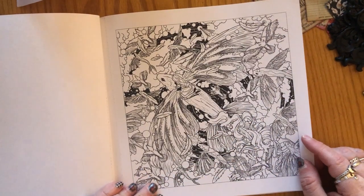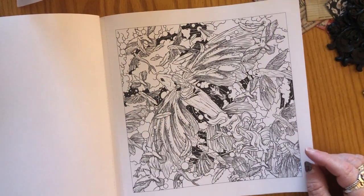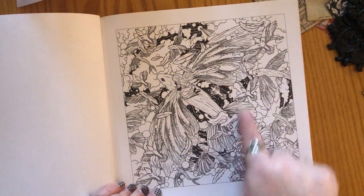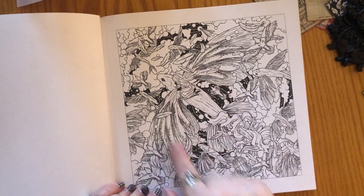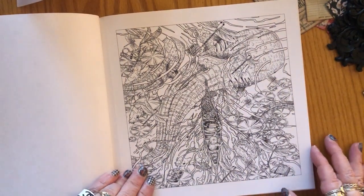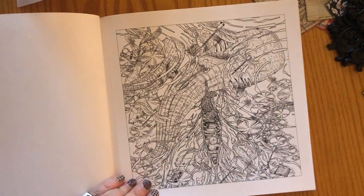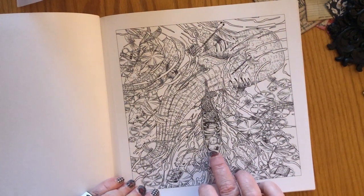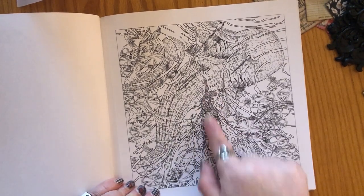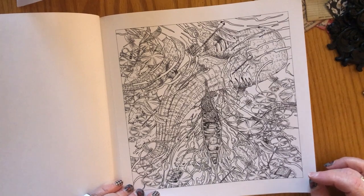Next we have some flying fish and a young girl on the back of one. This one looks like maybe they are in the sky above the clouds, with swirling water or more sky underneath — you could color it any way you'd like. Here we have maybe some whales, and it looks like there's a young boy or man with a tiger in a canoe sailing on top of these big, beautiful creatures. Really pretty.